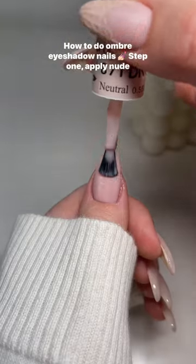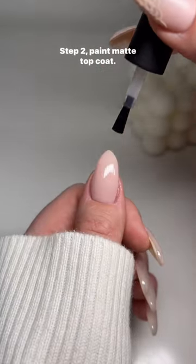How to do ombre eyeshadow nails. Step 1: Apply nude gel. Step 2: Paint matte top coat.